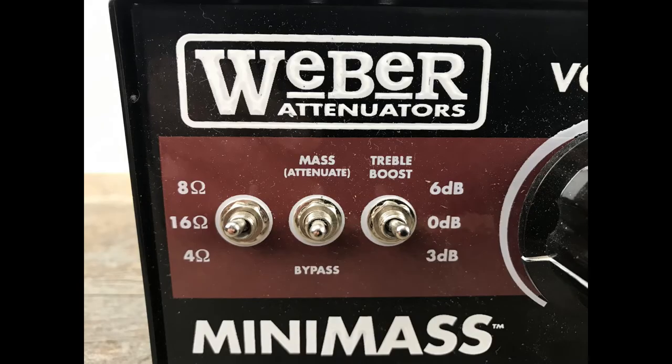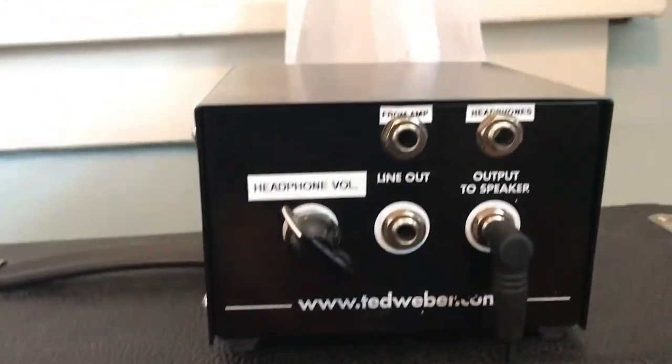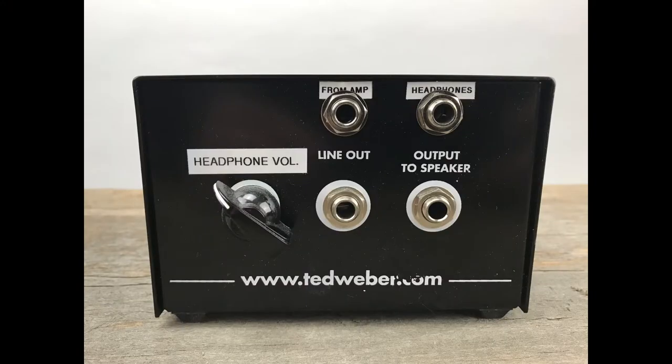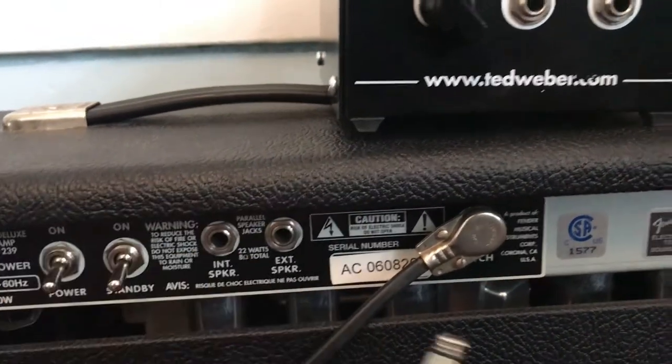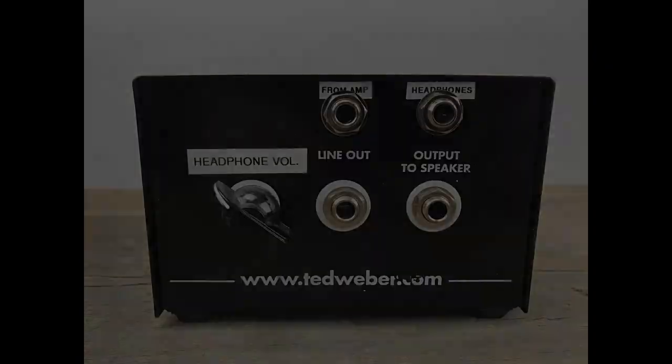It also has a treble boost — zero decibels, three decibels, or six decibels — because when you attenuate you can get some fluctuations in your tone and it usually cuts some high end. On the back you have a headphone volume knob, a jack labeled 'from amp' where you come out of your amplifier with a speaker cable, a headphones output for silent recording or practice, a line out if you want to go to a DAW or a PA, and an output to speaker, which goes out to a speaker cabinet or the internal speaker in your combo amplifier.